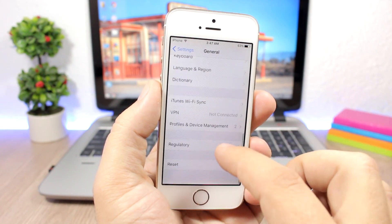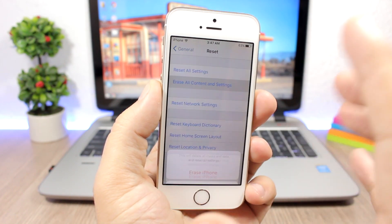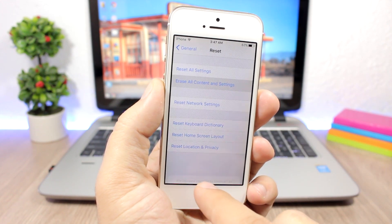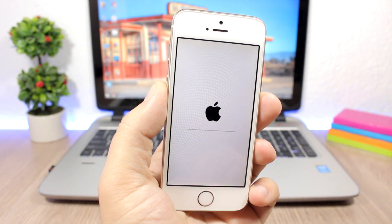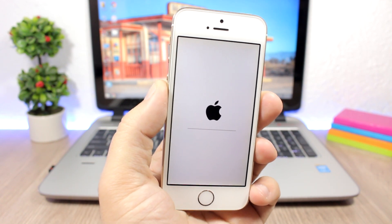Now go to Settings, then General, scroll down to Reset, and from here you will be able to select 'Erase All Content and Settings'. Click it, confirm once more, and the process will start.